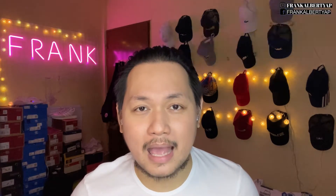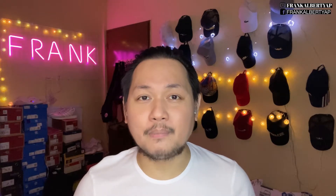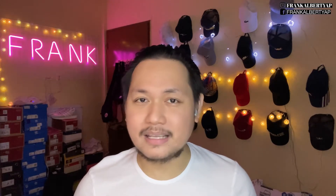please support our channel by subscribing and hit the bell. And you can also follow us on our social media accounts, both our Frank Albert Yap for Facebook and Instagram.